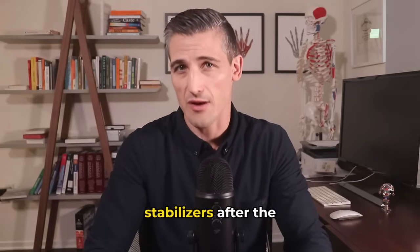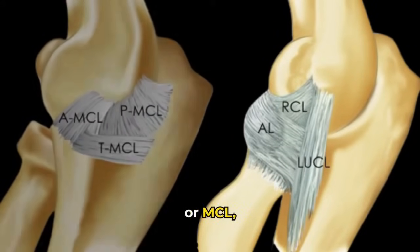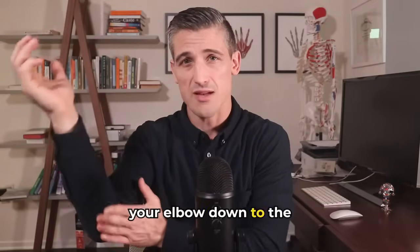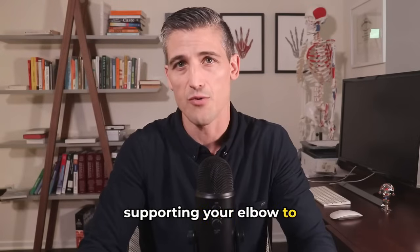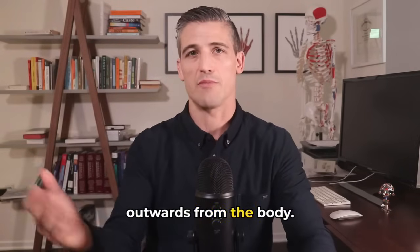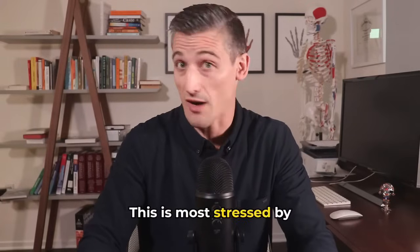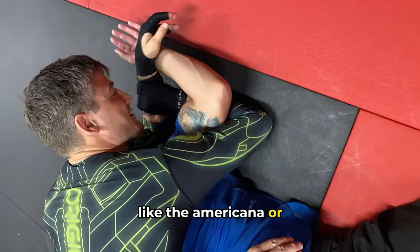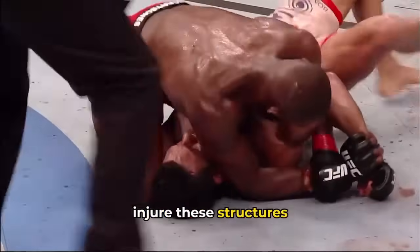The next most important stabilizers after the bone are the ligaments. The medial collateral ligament, or MCL, goes from the medial epicondyle — the bump you feel on the inside of your elbow — down to the ulna. The MCL is crucial to supporting your elbow against forces that may want to bring your elbow outwards from the body, which we call valgus. This is most stressed by activities such as throwing, but submissions like the Americana or the armbar can injure these structures as well.